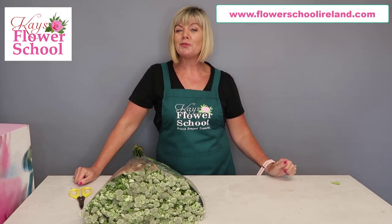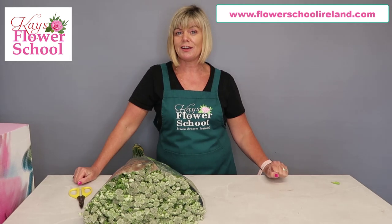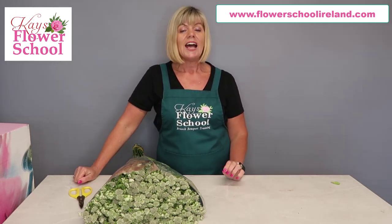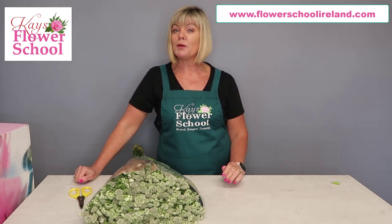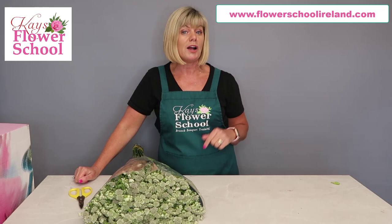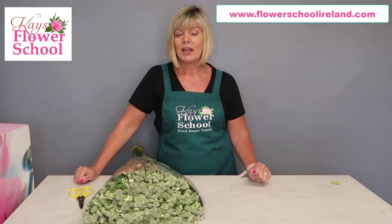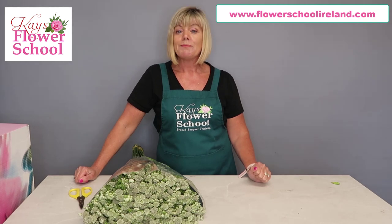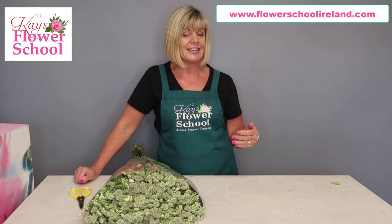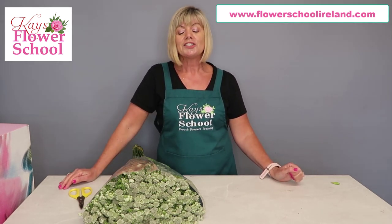Big welcome everybody to our free tutorial classes - top tips for conditioning flowers. For anybody that hasn't joined us before for these free classes, I do recommend getting yourself a notebook and pen so that you can take down a couple of notes as we go along. Remember you can always pause this video and rewatch it at a later stage. You can also help by sharing our video to build up our analytics with social media.